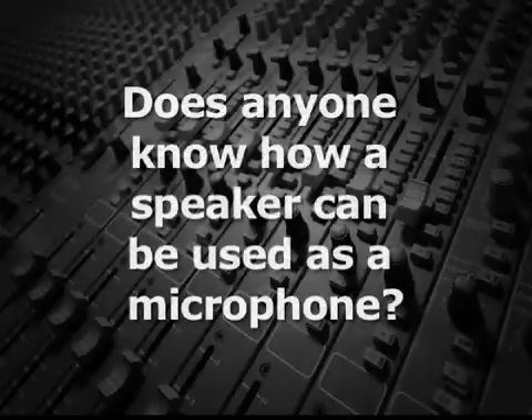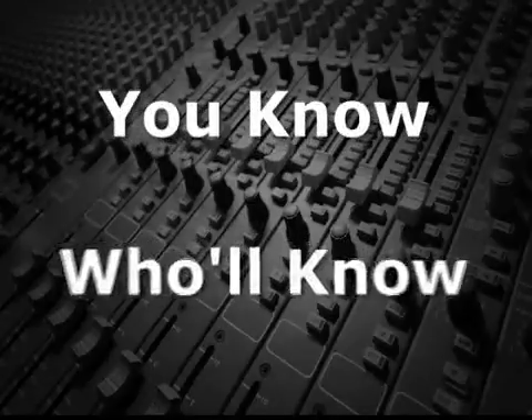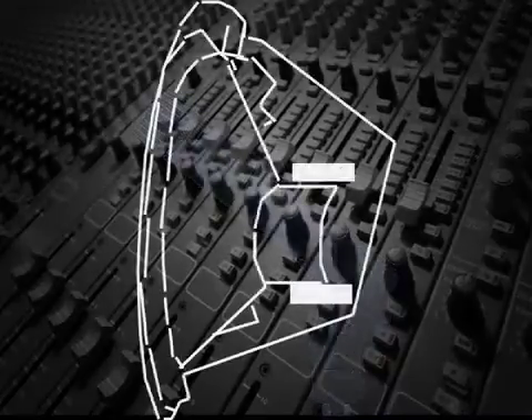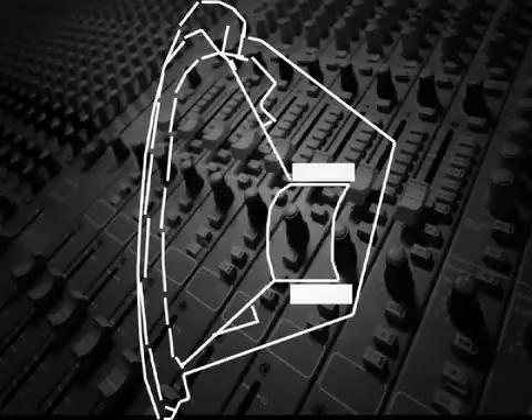Does anyone know how a speaker can be used as a microphone? Since a dynamic microphone capsule works like a speaker in reverse, often in certain situations a speaker can be used to capture sound like a microphone.